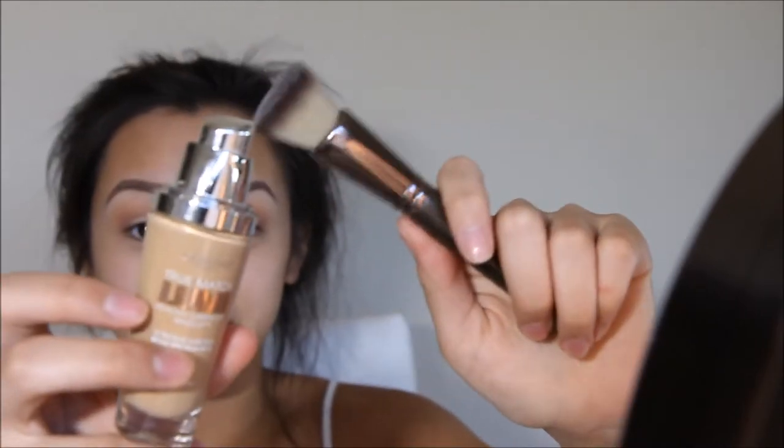My Makeup Youth Stippling Foundation Brush — I want to use a brush for this, not a beauty blender, because it's already really dewy. I'm going to use this and I'm going to do it in stippling motions.